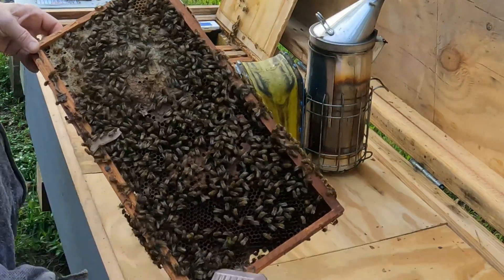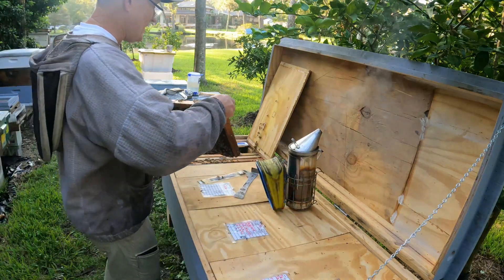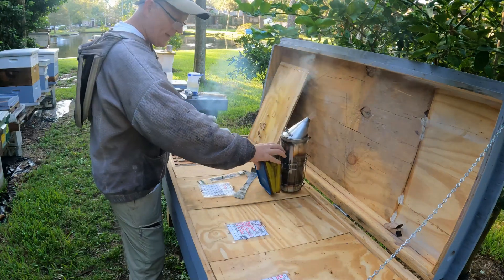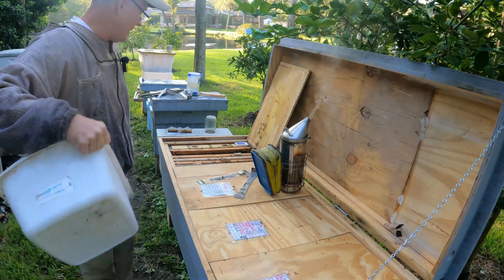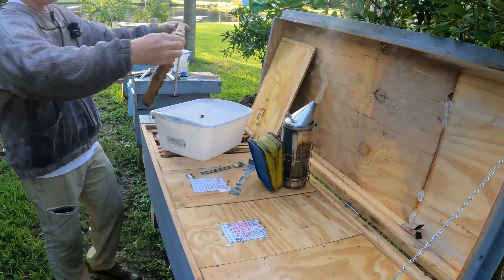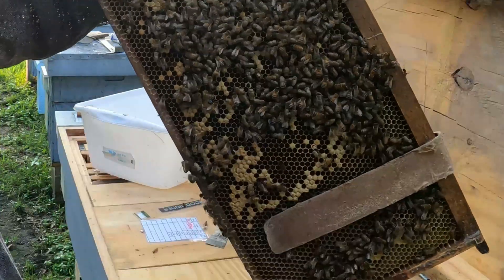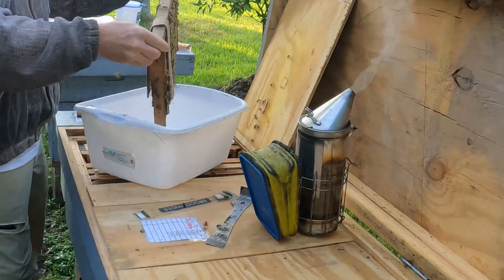I just wanted to find the queen. She's now protected and set aside so I can't accidentally bump her. Every frame I looked at had nice eggs and a good laying pattern — she is doing a fine job in here. While going through the frames I did a quick check underneath all of my extended release oxalic acid strips. This frame I'm going to choose to shake has brood that's hatching right now — they're just coming out — and in cells that already hatched she's already re-laid. So this one has got a lot of nurse bees on it, and this will be the one I do a mite check on.